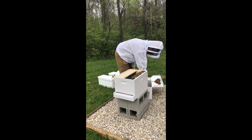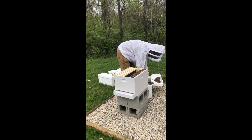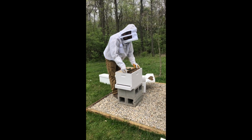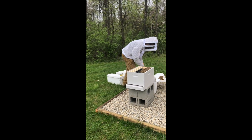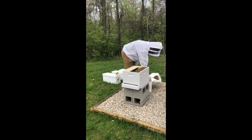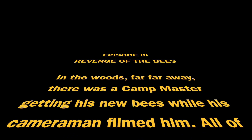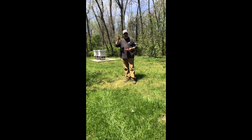It's pretty cool out today, probably 50–55 degrees somewhere around there. So far so good — nobody seems too awful mad. I don't see a ton of dead bees.